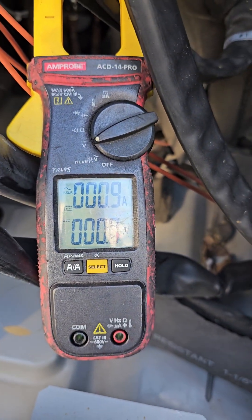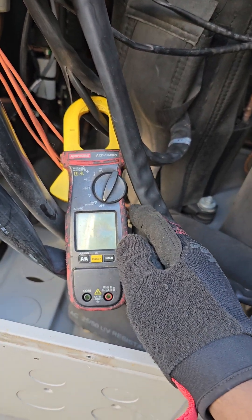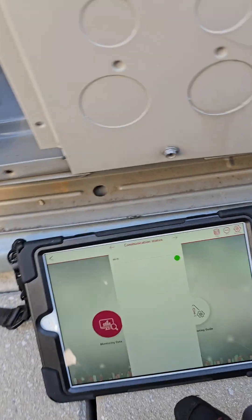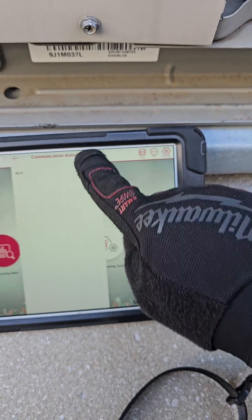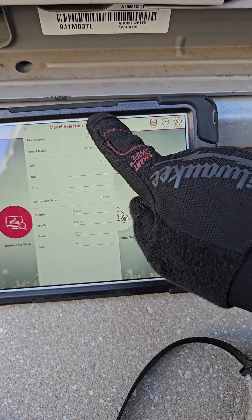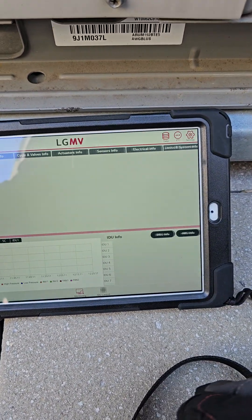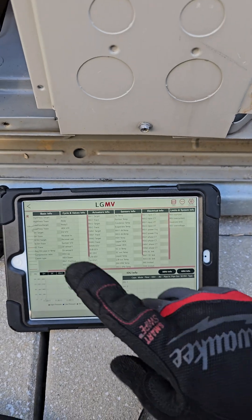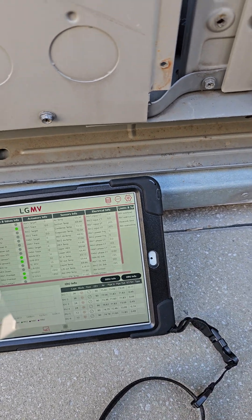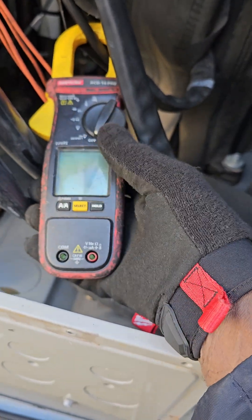I got a bit excited there, because the compressor tries to start with a locked rotor. But I have this thing on data so I could play it back. I could play back the data later and I will see the amperage spike over here. But I want to see it on my meter though — I want to go to TRMS mode.